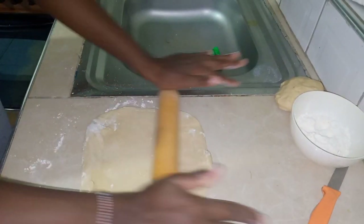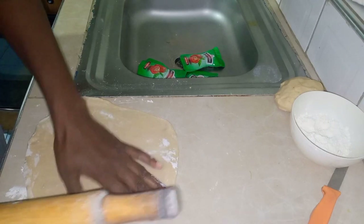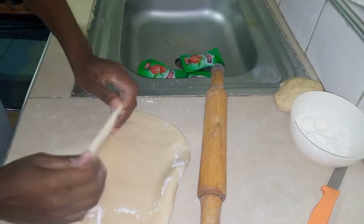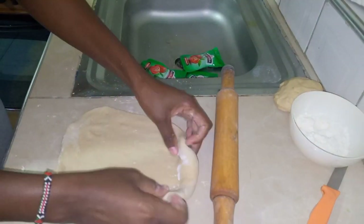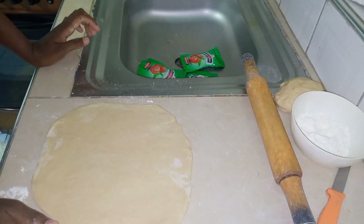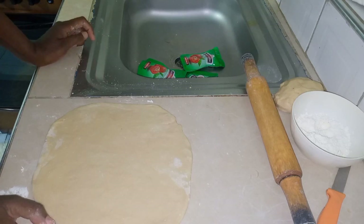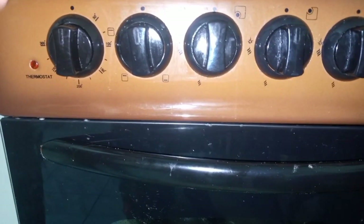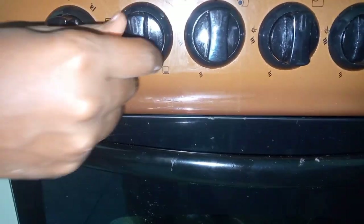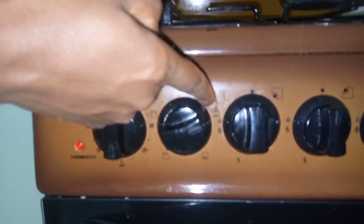We'll spread the dough with a rolling pin. It's supposed to be thick — we're not making it thin like chapati. It should be thick and circular. Our dough base is ready and it's circular. We'll be preheating our oven for about five minutes, setting it to 200 degrees Celsius, using heat from both the top and bottom.